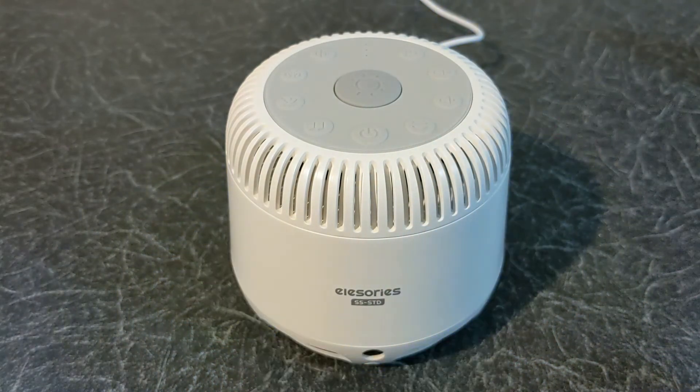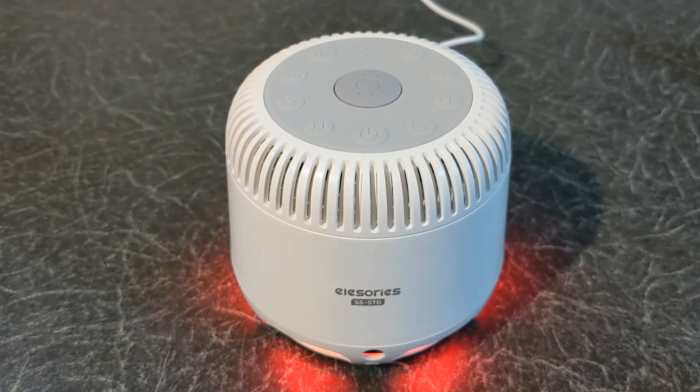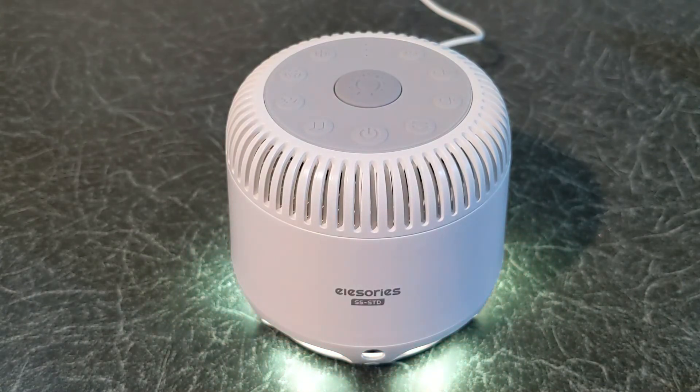You also have an option that makes the light change automatically as illustrated. Overall, this is a great sound machine. There are 24 different sounds to choose from that can help you and help your baby sleep. It's a very easy device to use and the night light can be a great addition to your room.